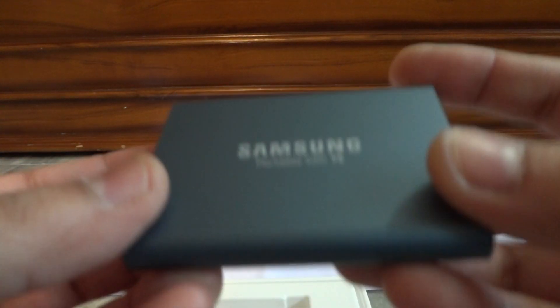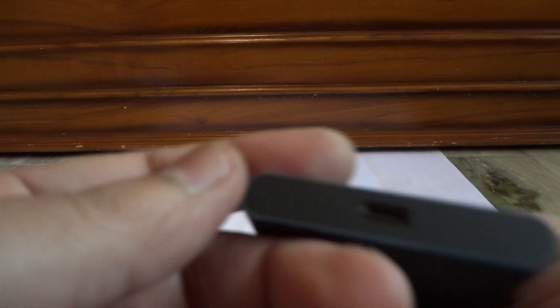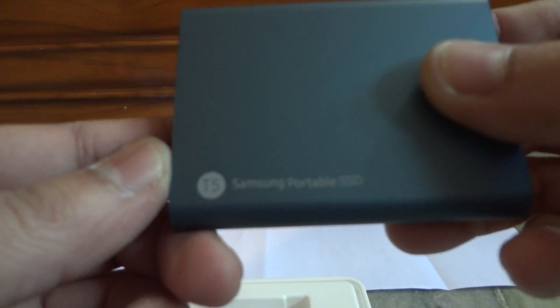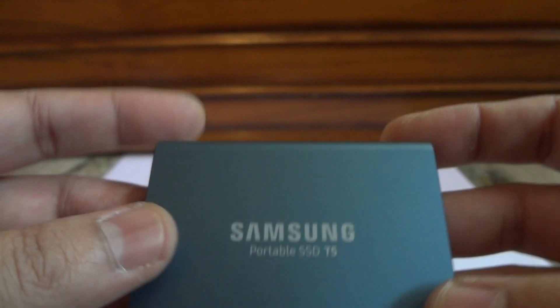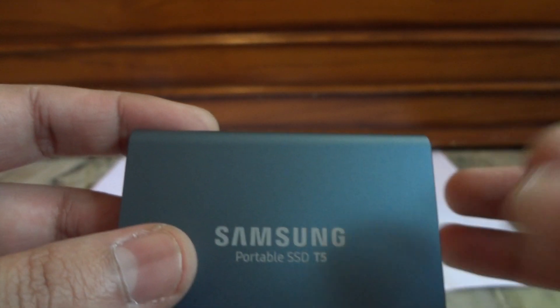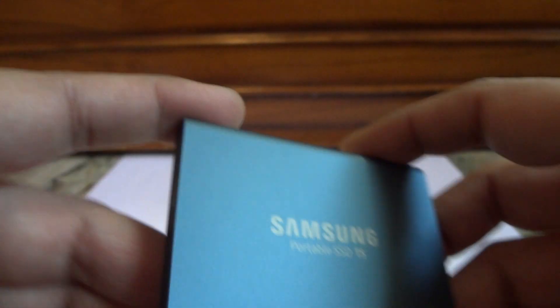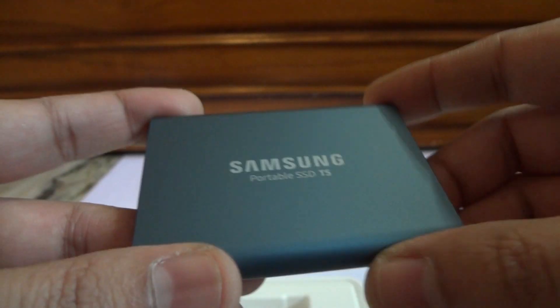This is the drive itself. It's very light. The drive is very light and it comes with a USB Type-C port on this side. On the other end, there is just some information and it says T5 Samsung Portable SSD. On the top also it says Samsung Portable SSD T5. It looks like it's made of metal — it's shock resistant, so definitely it must be made of metal, probably aluminum.